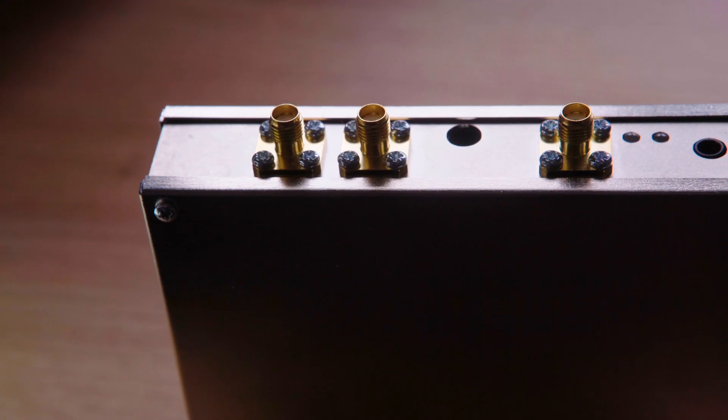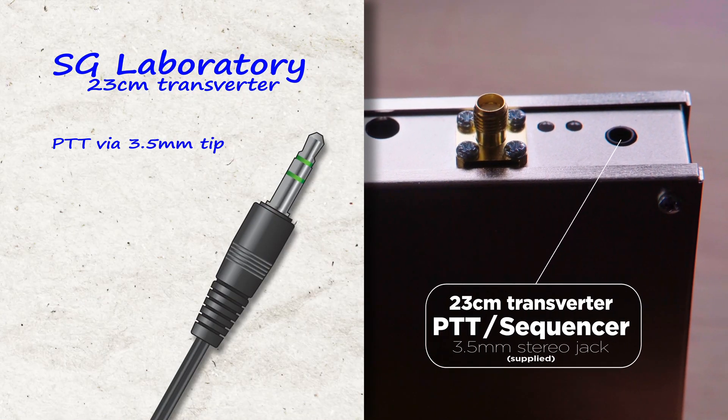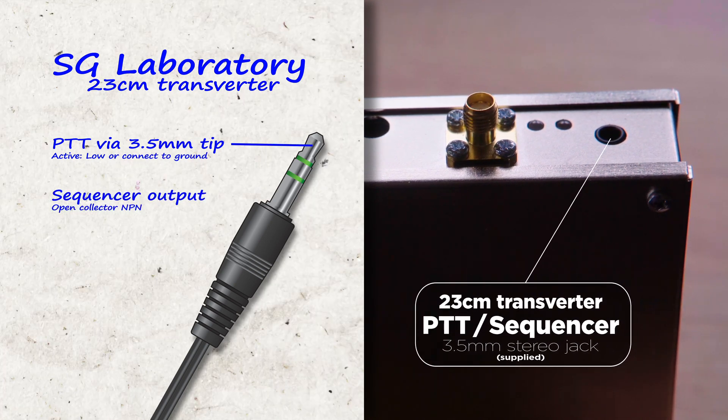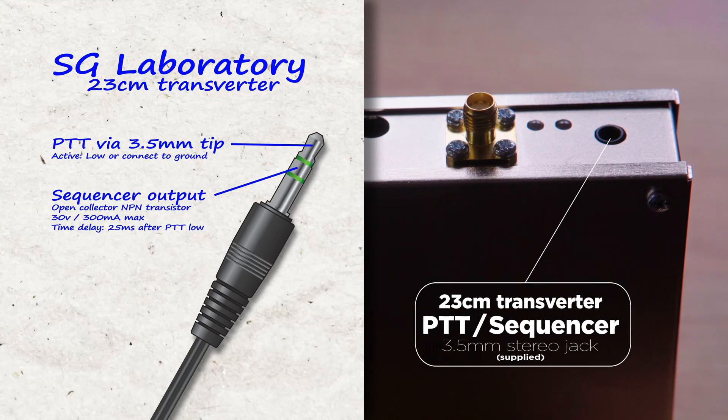The transverter also has a stereo 3.5mm jack. The tip is used for transmitting and the ring is used for the sequencer output, which I've used to drive the transmit LED.